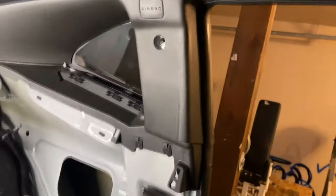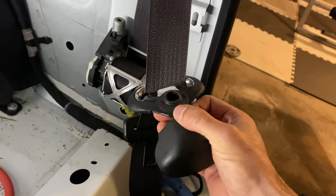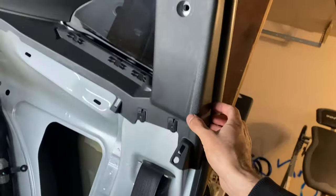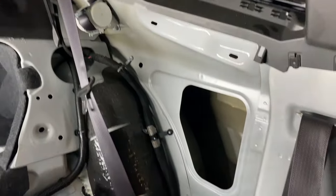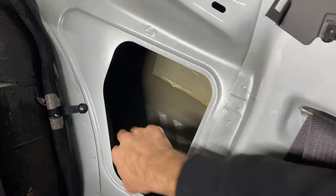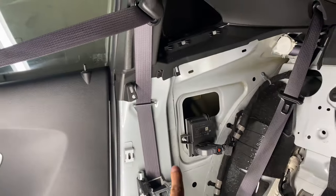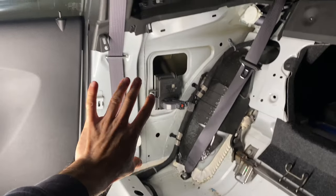After getting that seat out, I remove this panel — just a bunch of clips, pops right out — then unbolt the seat belt with another T50. I'm going to try to pop this panel out to get access. I removed one side's panel by removing the door sill and then was able to pop it right out.